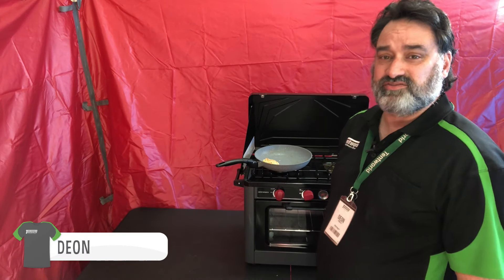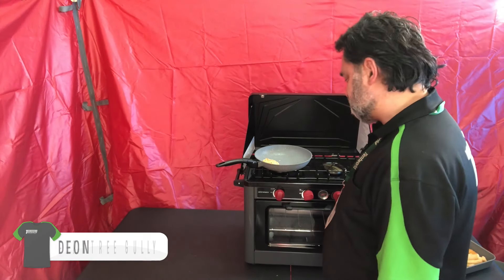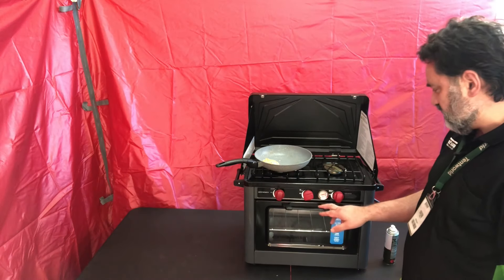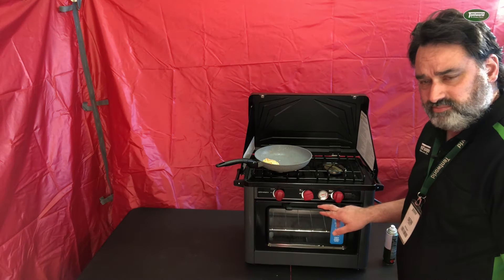G'day Tentworld viewers, this is Deon from the Fernsha Gowie store. You just caught me cooking my lunch — I'm testing out this oven cooktop combo from Companion.